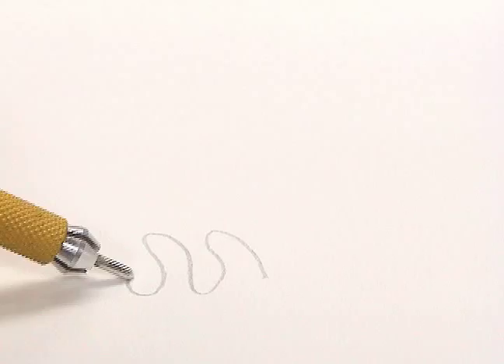Silver leaves a light gray mark that will darken over time. Copper, like this piece of pipe, allows a shading technique.